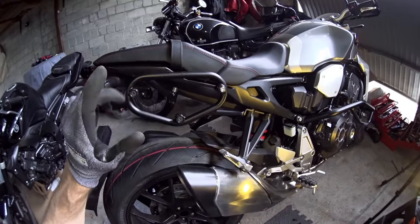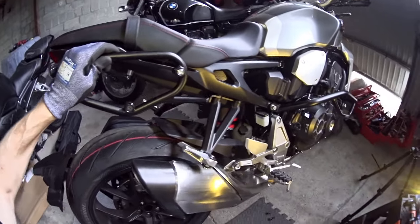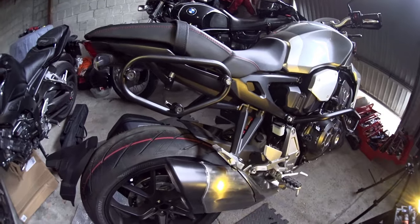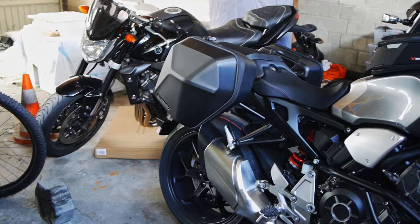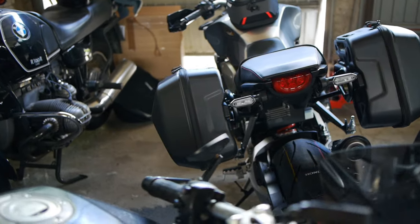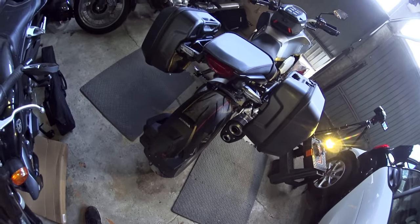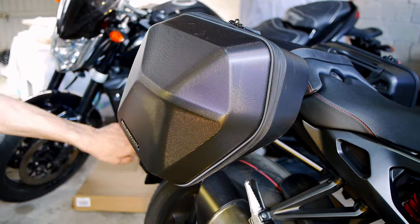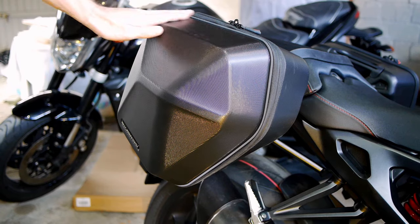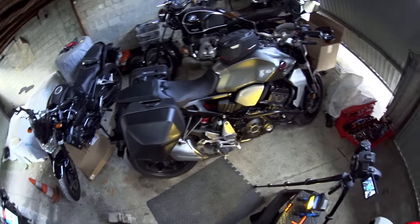Now obviously fitting this to the other side of the bike is exactly the same, just everything is flip-reversed, so I'm going to save you the boredom of watching that and do it in my own time. Then we can get on with looking at how the boxes actually look when they're fitted onto the bike. Here are the bags on the bike looking pretty tidy — they don't stick out too far to the sides. Thankfully the pipe on this bike is pretty low so there's no issue with having to come outside of the pipes, and obviously it's going to be firing underneath the bag, so no worries about melting your bags either.